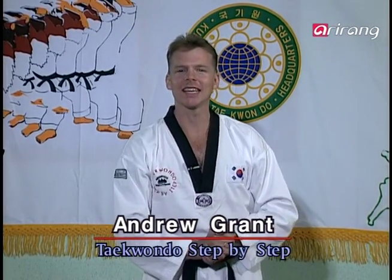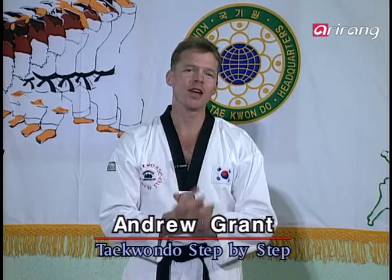Hello everyone, and welcome once again to Taekwondo's Step by Step. I'm Andrew. Tell me, have you ever been in love? I mean, truly in love.